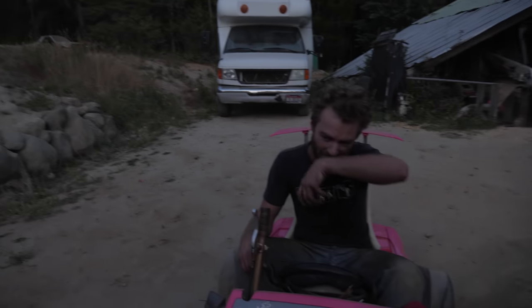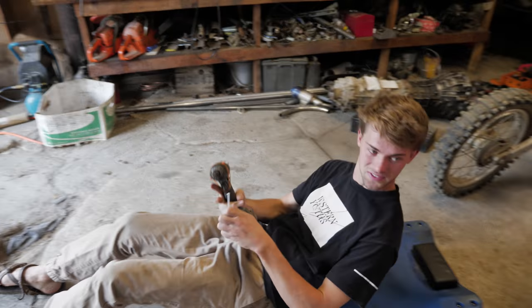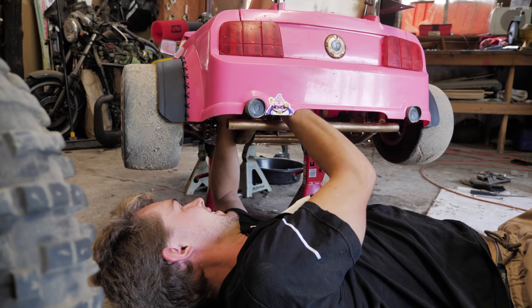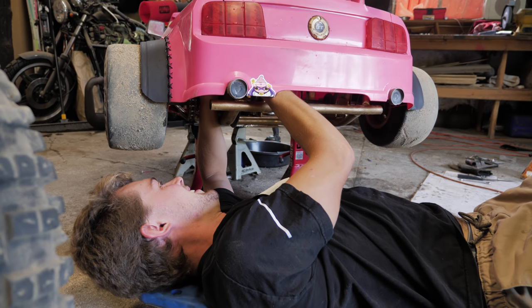Spent a lot of time on that one, and it looks super dope! Last-minute modifications before we hit the coast. The Barbie car is on three-ton jack stands right now.